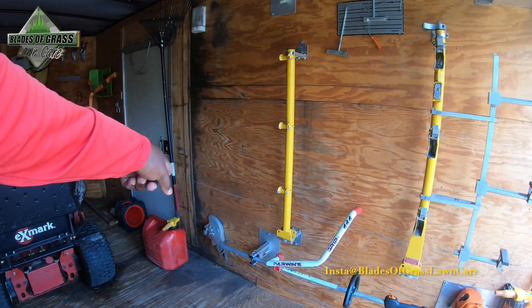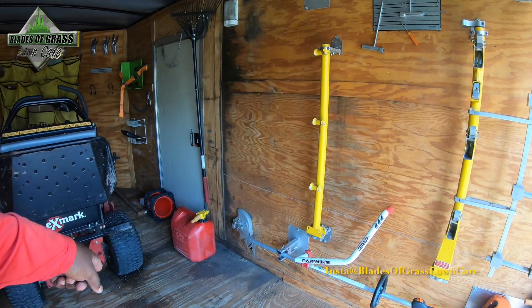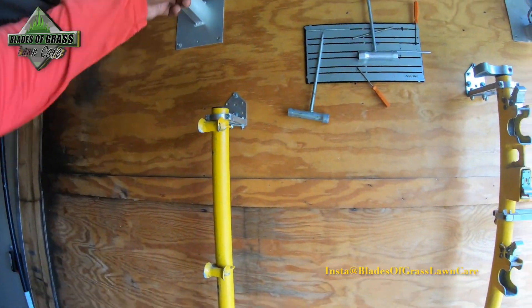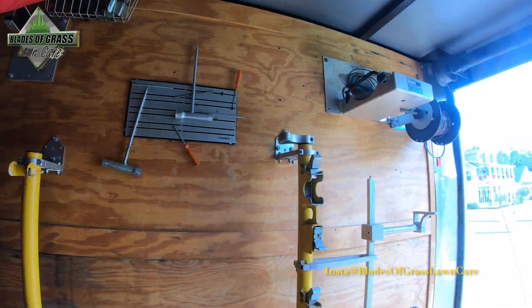You got any more edger blades? Yeah, I got the ones you can still use. When you get a chance and get to the dumpster, get rid of these old ones, okay? We don't hold on to them.